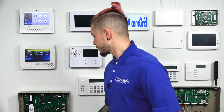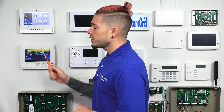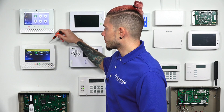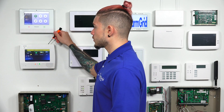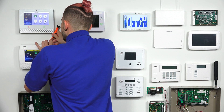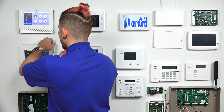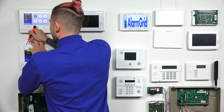Let me go ahead and open the panel up and show you exactly where the Z-Wave module installs. To open the system up, there are two tabs at the very top, right and left of the system. You'll need something sturdy — I'm going to use a small flat head. If you don't have any tools, you can use a key or something metal and sturdy. There are two little plastic latches at the top that you just push down and pop each side open. The panel will start beeping, letting you know there's a cover tamper — just tap a button to quiet it down.